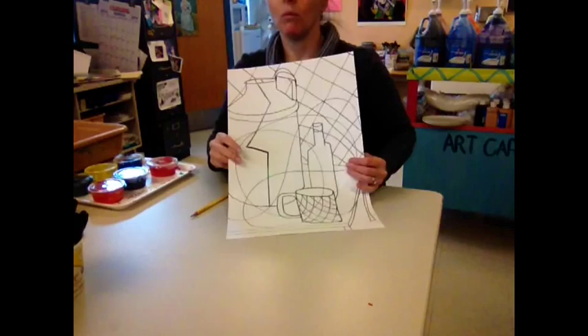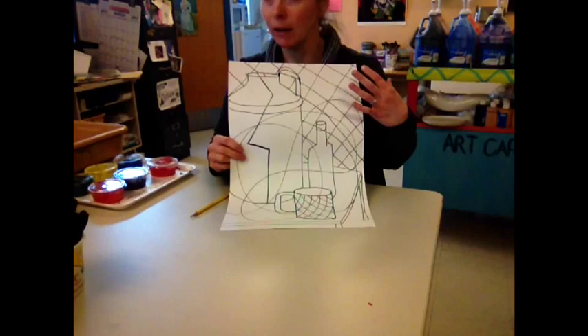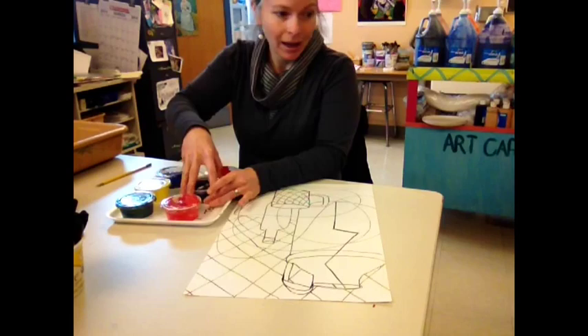Once you've shown more than one view of some objects, added a table and added some pattern, you're going to go over everything with Sharpie, and then you'll be ready to paint and collage your fabric into this cubist-style still life. And repeat some of the colors that you see in the fabric that you've selected.